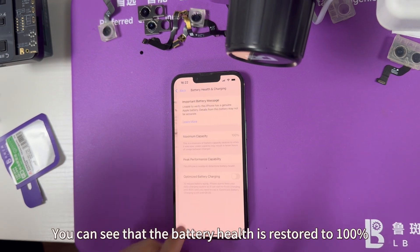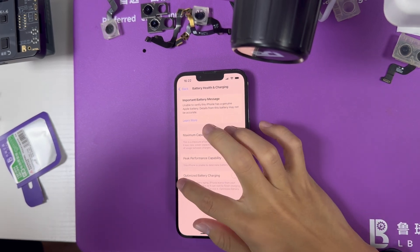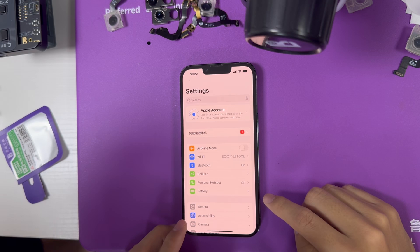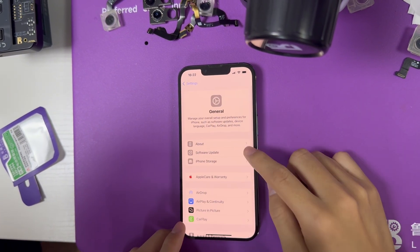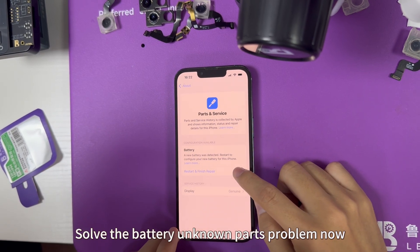You can see that the battery health is restored to 100%. Solve the battery unknown parts problem now.